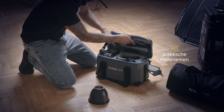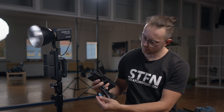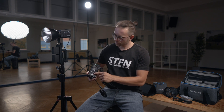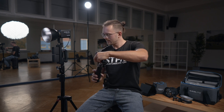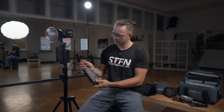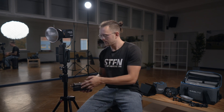Natürlich bekommt ihr noch Netzteil und Kabel dazu. Was ich sehr gut finde: Die Klettverschlüsse sind auch mit einem Nanlite-Logo versehen – wirkt sehr hochwertig. Hier auch von Kaiser Fototechnik, dem Distributor in Deutschland, noch gekennzeichnet. Das Netzteil lässt sich einfach einhängen, sodass man direkt am Stativ das ganze Setup tragen und transportieren kann. Auf der Rückseite des Netzteils gibt es einen V-Mount – wenn ihr einen V-Mount-Klemmer habt, könnt ihr das Netzteil direkt ans Stativ hängen.